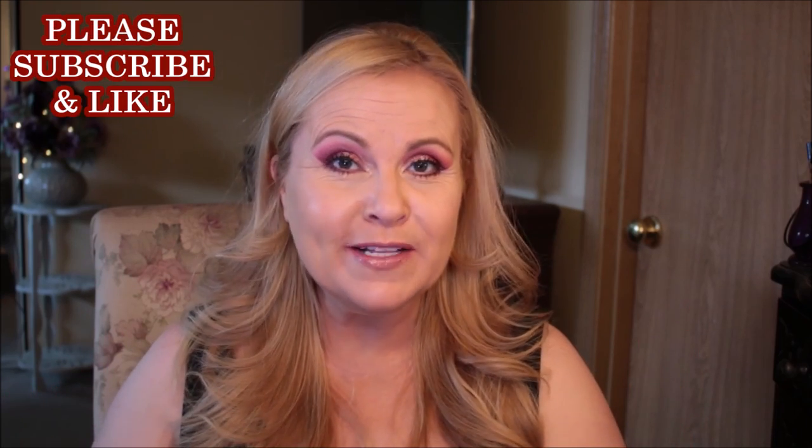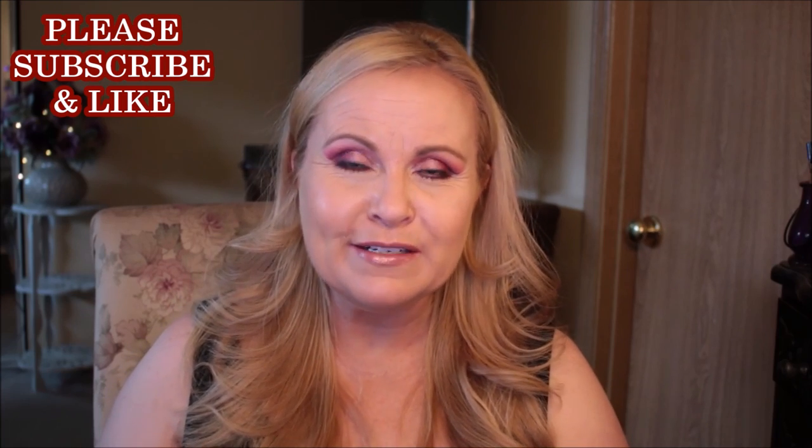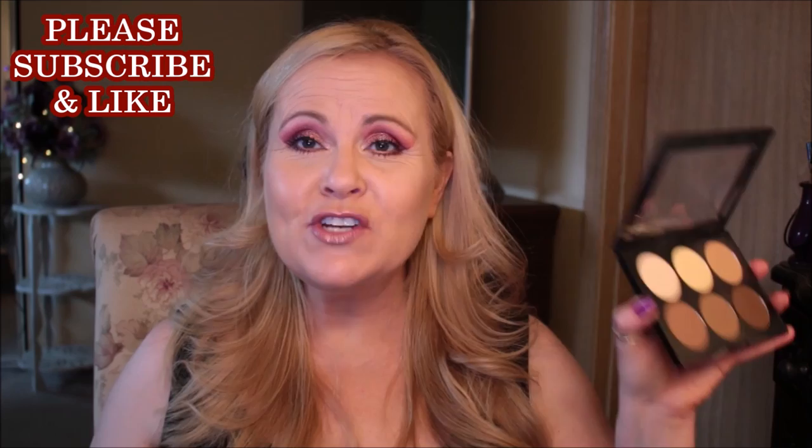Welcome to today's video, which is about placement of your contour, blush, and highlight if you are over 40, have a mature face, or even a very full face. I'm going to be over-exaggerating things a little bit, but when I finish everything will be blended out. Please give it a thumbs up if you enjoy these small tutorials. I'm going to start with contour.